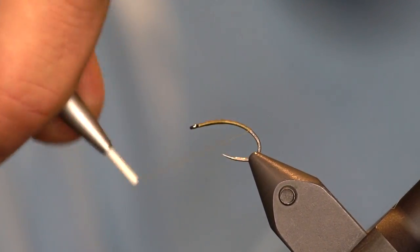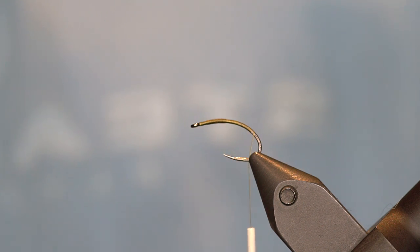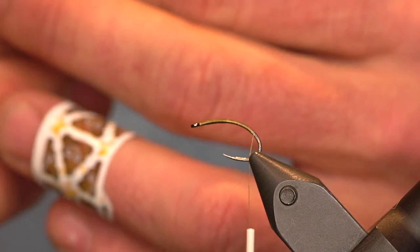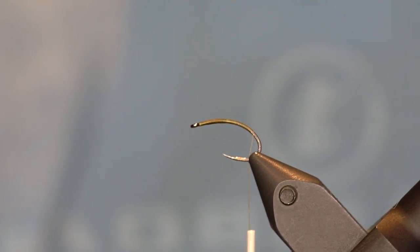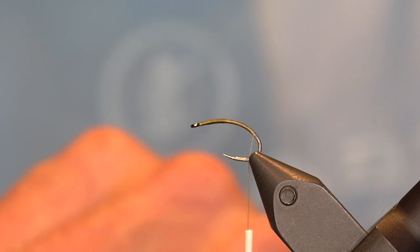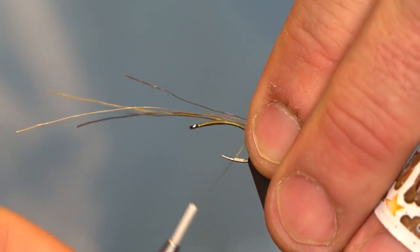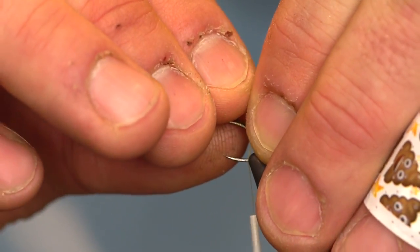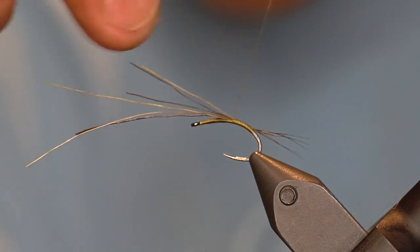First thing we'll tie in are going to be the tails, which on this fly are going to be some moose mane. I'm going to get about three or four fibers, kind of rough stack them to length, trim the butts so they're a little shorter, put them in our hair stacker so we get the tips lined up. We want the tail to be about the length of the shank of the hook — measure that out, looks about right — then tie those tails in, get them on top of the hook, and work our way back up towards the eye.